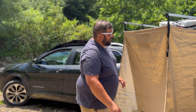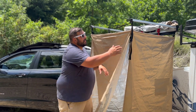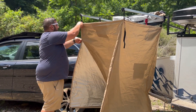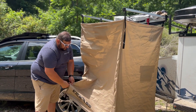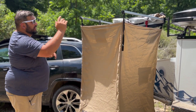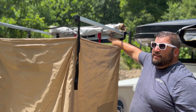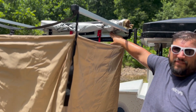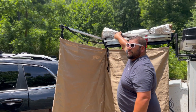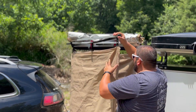Once the roof is stowed, make sure you close the inside window and zip close the corners of the shower awning so it's completely zipped up. As you're looking at the shower, close the right arm first and then the left arm. Up on each arm there is a little lever — just depress that lever and it will release the arm. Do the same thing on the other side to close that arm as well.